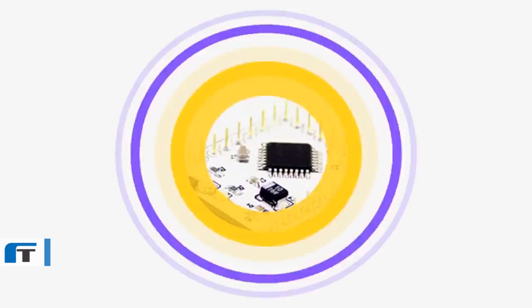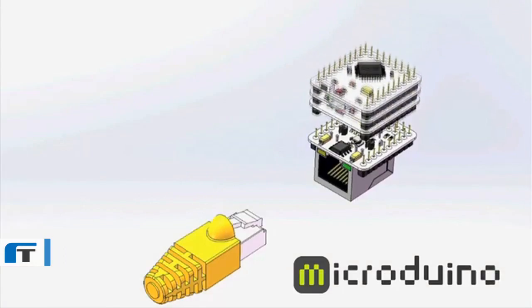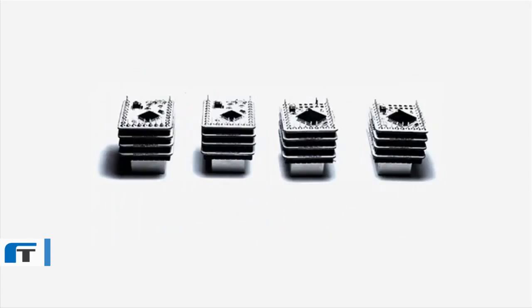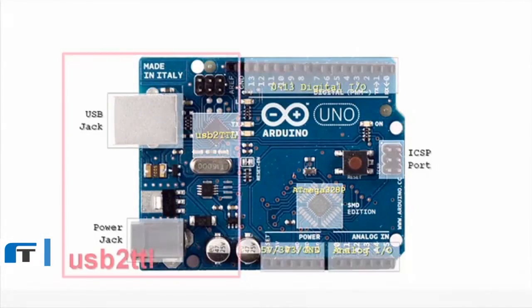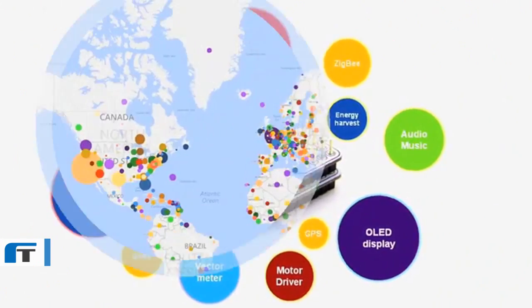So we developed the first generation of MicroAdreno with a unique pin architecture that enabled a wide range of components to be small, stackable, and powerful. Compatible with Arduino, our modules ultimately provide more expandability in a much, much smaller size.